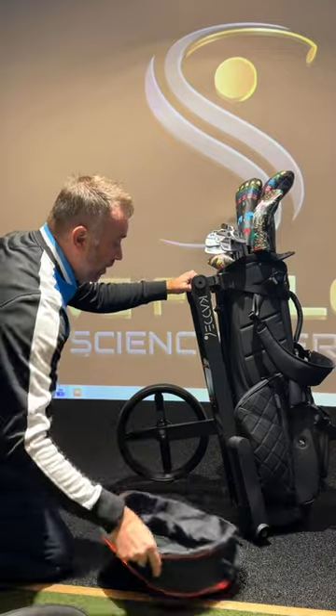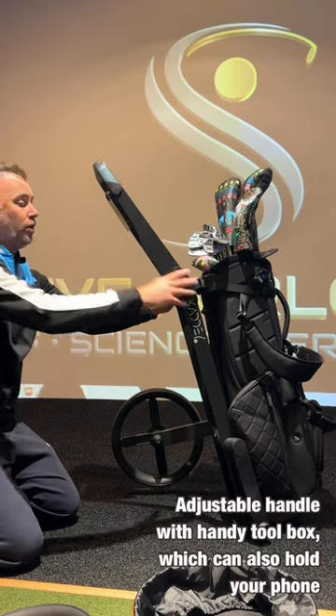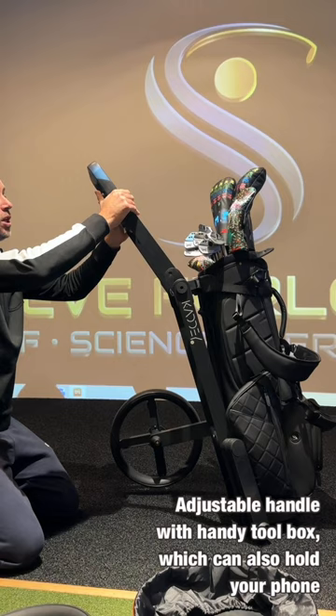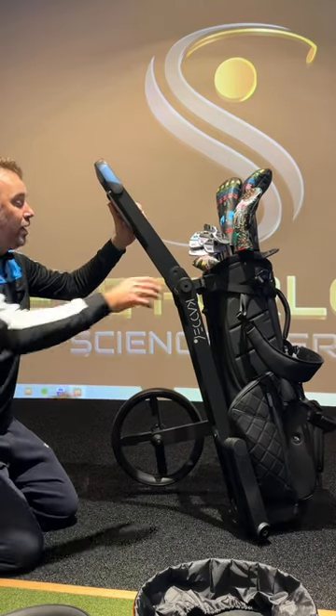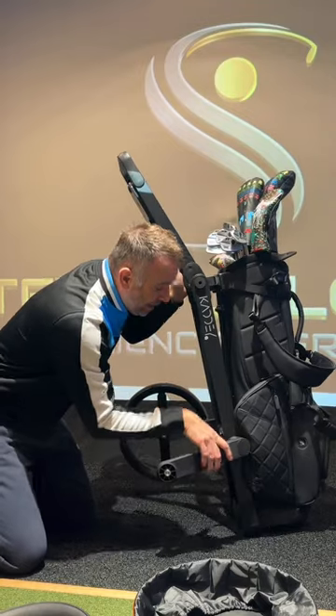The wheels just fit in there, so you've got this nice handle here. There's an adjustable handle which goes into position, and then you've got this cool little toolbox with a pencil sharpener — a nice feature — which you can slide into position. It even holds your phone, so some super cool stuff.